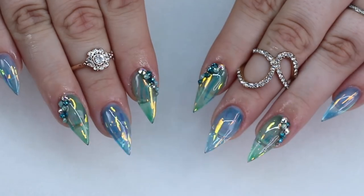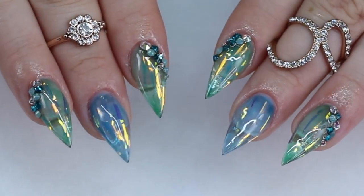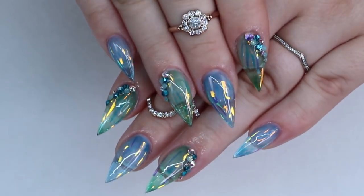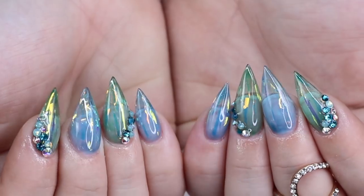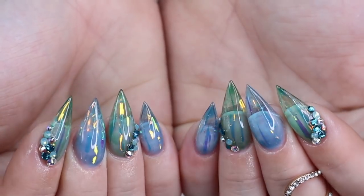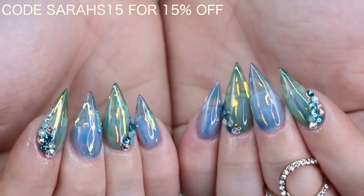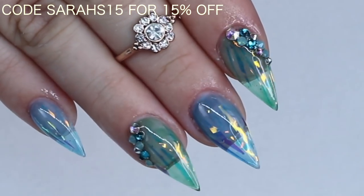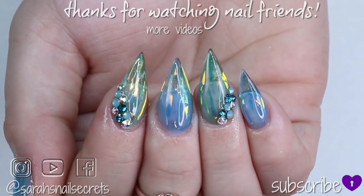Give that top coat a full cure, and here is the finished design. I hope you guys like this design as much as I do — I absolutely love the angel paper with the gel on top, it's so shiny and looks so cool. Have you guys tried the jelly trend yet? Let me know down below which colors you've done. Check my description box for everything in this video, and I do have a code for Egoista: SarahS15 to get 15% off.